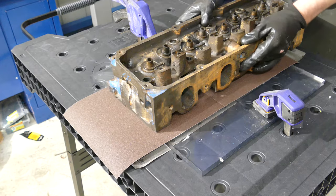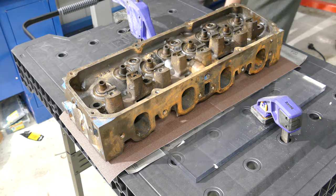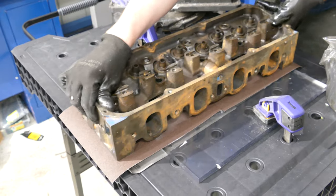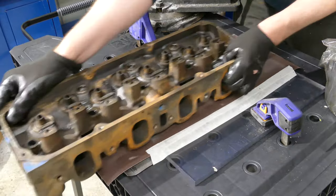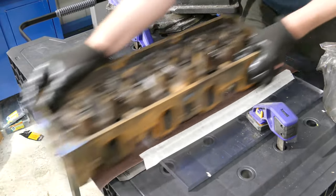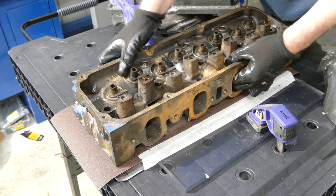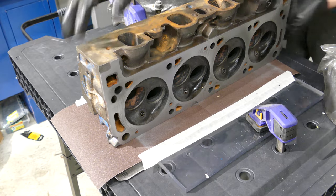All we want to do now is make sure this workbench doesn't move. And that's pretty much it — we're just going to do that over and over again until we get a surface that starts looking like this.